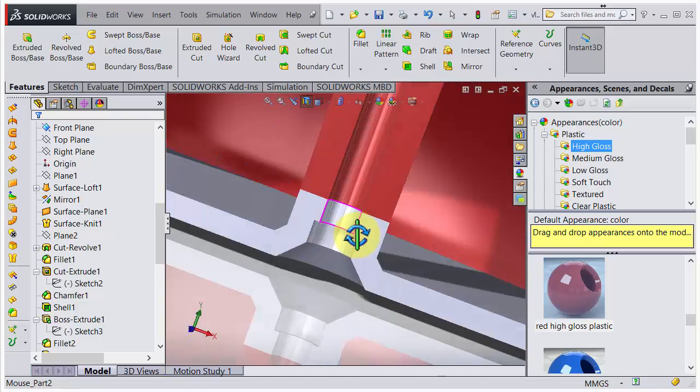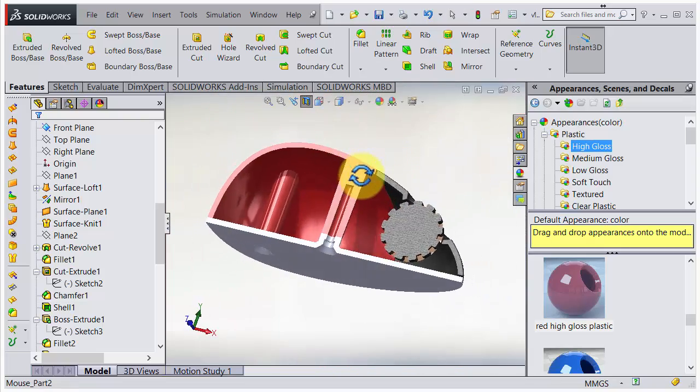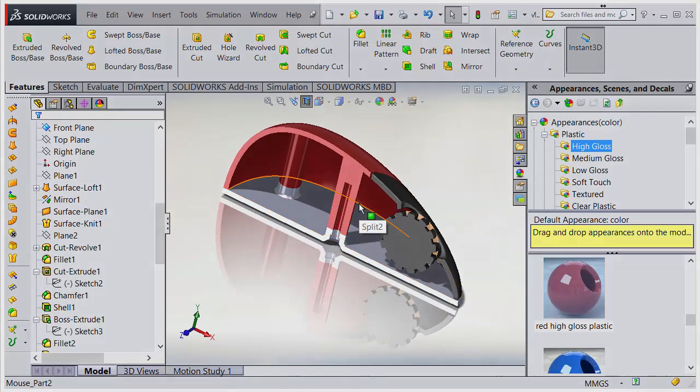That looks just perfect. I'm happy with this. We can save the file.